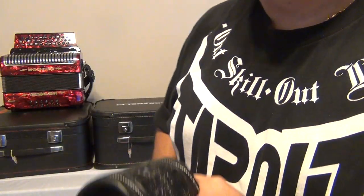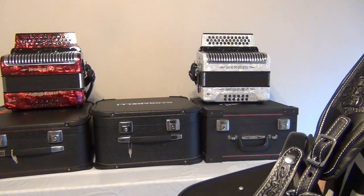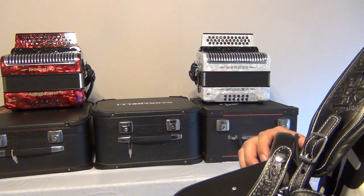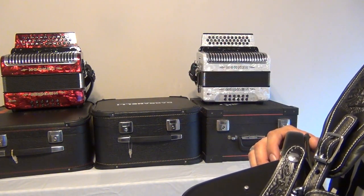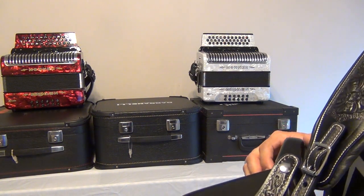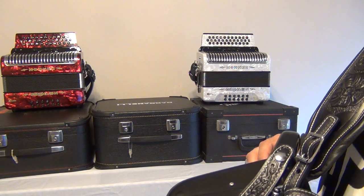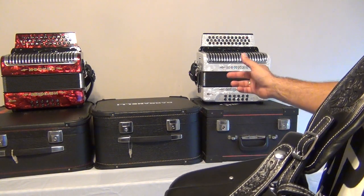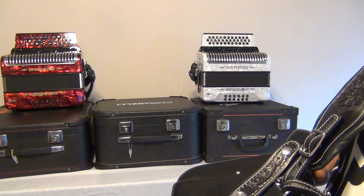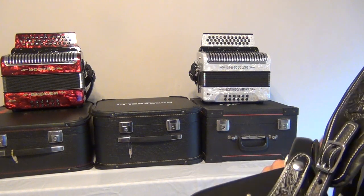I told Steve I had a couple other accordions that I wanted to also get custom straps for. I've got my five-switch Hornet Corona 3 — that one's in GCF. I'm going to be using that one to make some more instructional accordion instructional DVDs. Then I have on this side a Horner Corona 3N, also a five-switch. That one's in EAD.